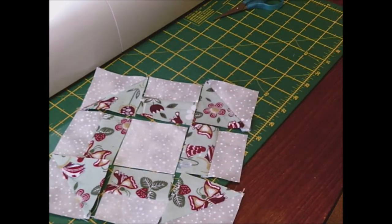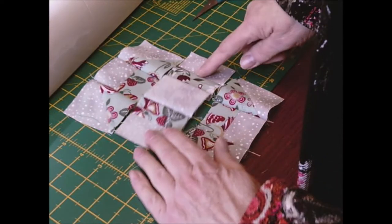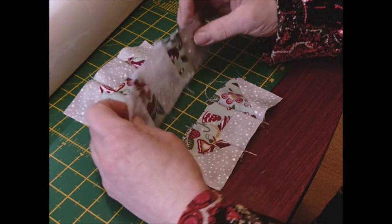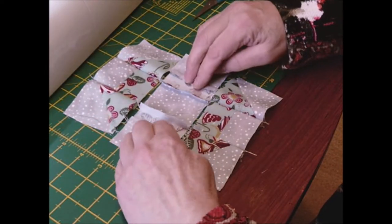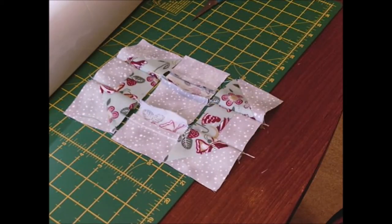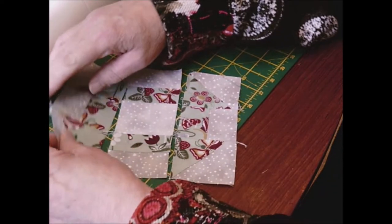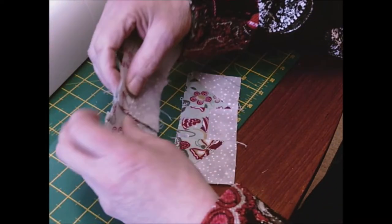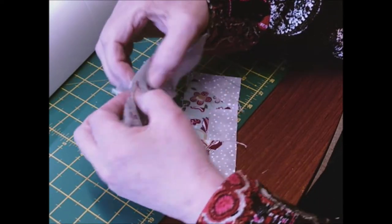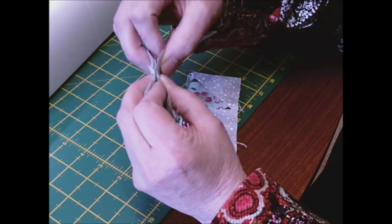Sew the block in rows — first, second, and third row. Once all your rows are sewn, press them so that whichever direction your middle seam goes, your top and bottom go the opposite direction. Then turn the top row over to the middle, and because you've sewn the seams in opposite directions they will nest together. Always put your seams together first and make sure they're spot on, then sew across.